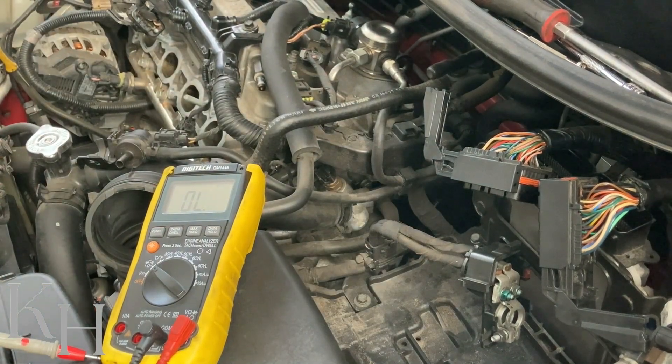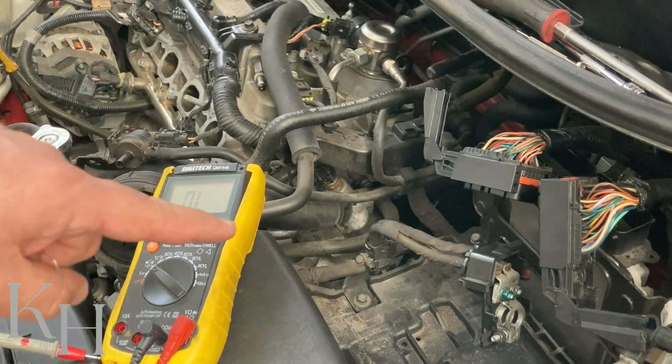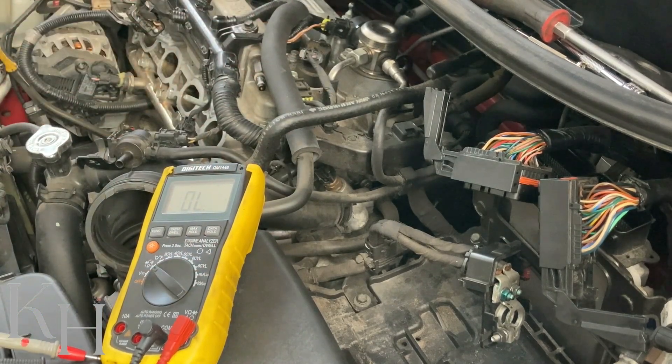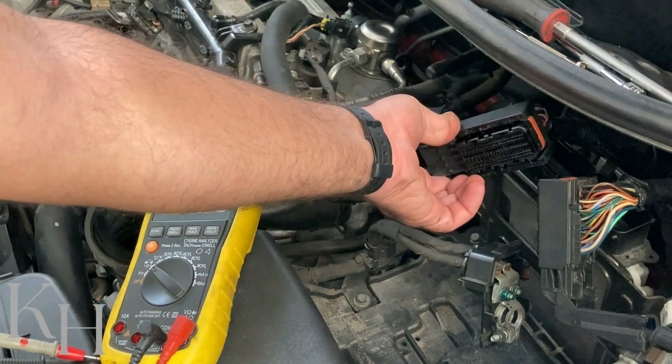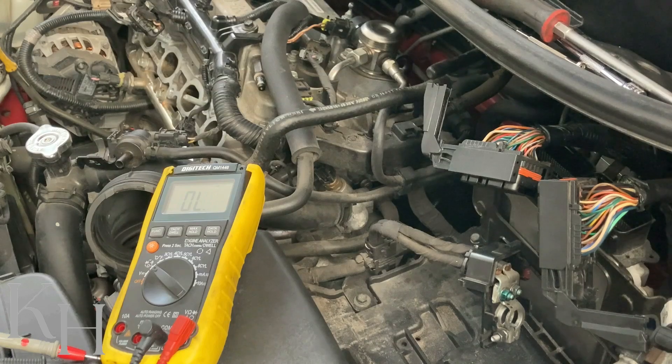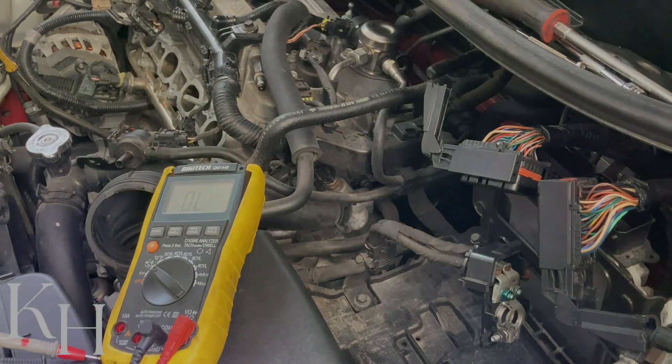If you find any open circuit or short circuit in the wiring, the problem is from the wiring — chase it back, find it, and fix it. If there's nothing wrong with the wiring, the problem could be from the ECM. Also don't forget to check the wires and pins inside the connectors themselves, as sometimes the fault is at the connector. Thanks for watching — I hope you enjoyed the video.